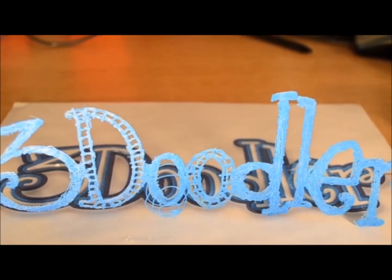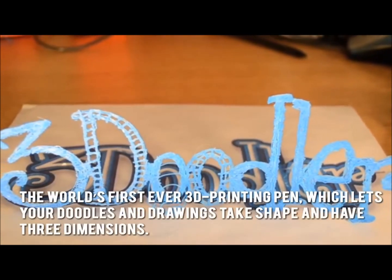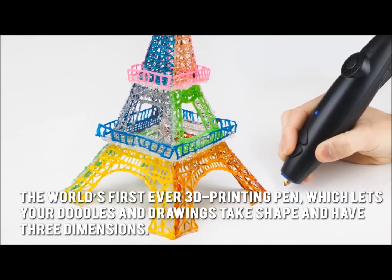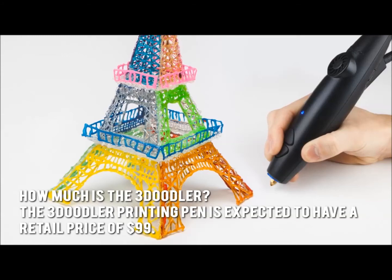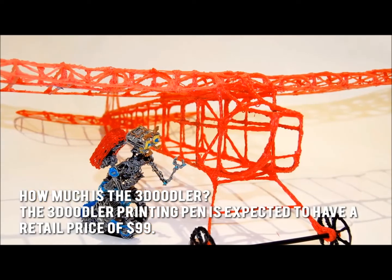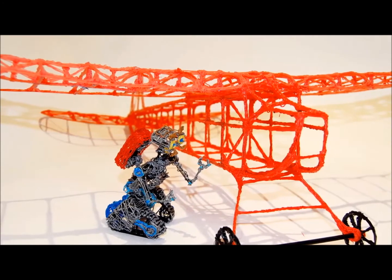Writing on air is now possible thanks to the 3Doodler, the world's first ever 3D printing pen, which lets your doodles and drawings take shape and have three dimensions. How much is the 3Doodler? The 3Doodler printing pen is expected to have a retail price of $99.